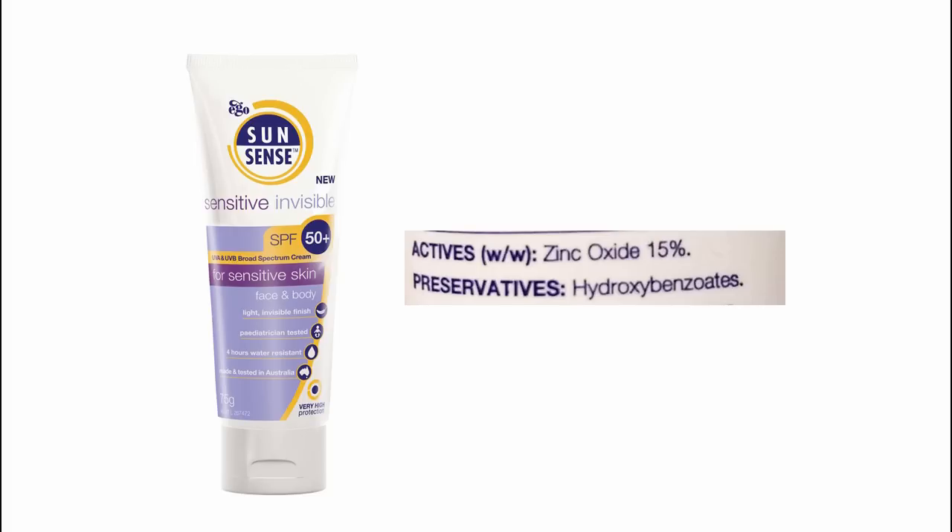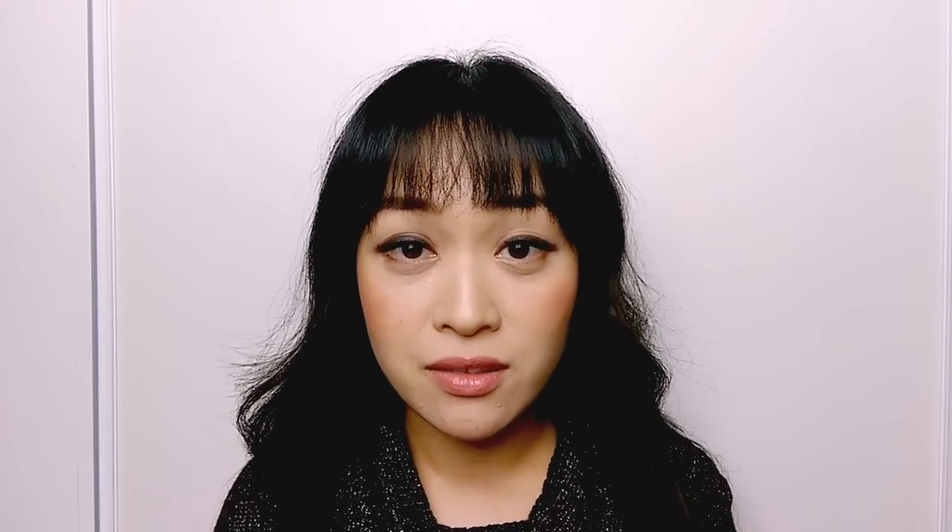The ingredients of a store-bought zinc oxide sunscreen look something like this in Australia. Active ingredients: zinc oxide 15%. So you think that mixing 15% zinc oxide into a base would give you SPF 50, right? And sunscreen can be quite expensive, so it's fantastic for your budget. That's what people are thinking when they whip up a DIY sunscreen recipe — oils, zinc oxide, stir a few times. Sometimes people even slap an SPF label on it and sell it.